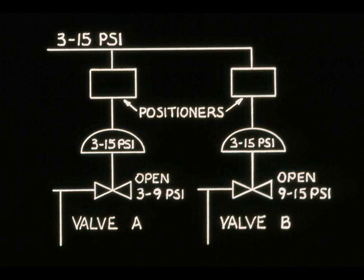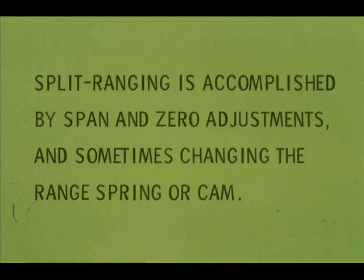A 3 to 9 PSI input to valve A's positioner yields a 3 to 15 PSI output. A 9 to 15 PSI input to valve B's positioner yields a 3 to 15 PSI output. Manipulation of the zero and span adjustments, and in some cases changing the range spring or cam, will allow most positioners to be set for split-range operation.